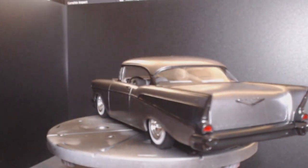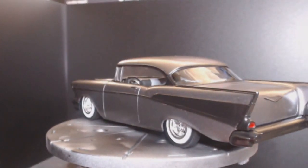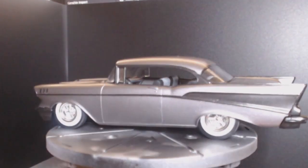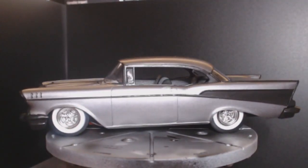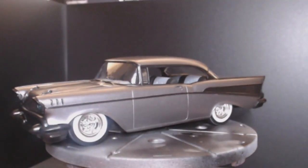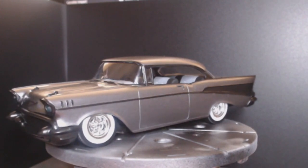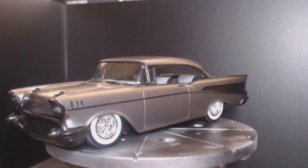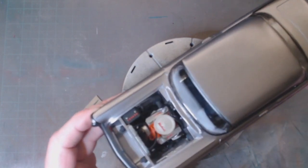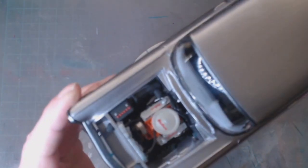I've also added a 3D resin printed small block Chevy engine with accessories. I'll open it up and let you see. There's the 3D printed engine — let me get this into focus.